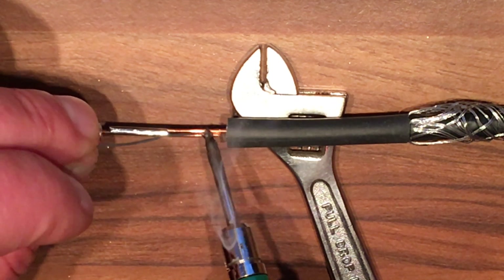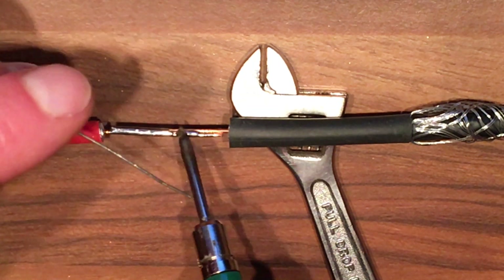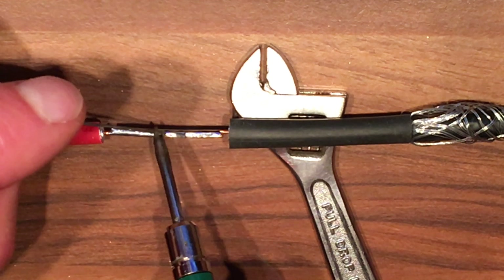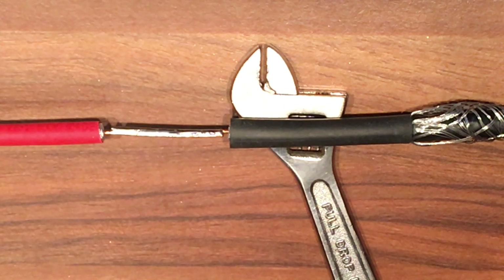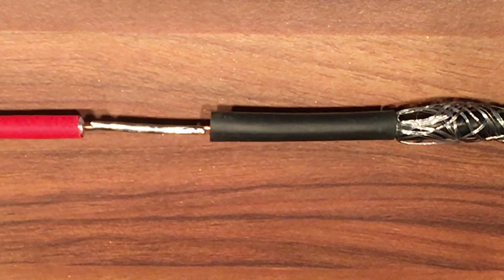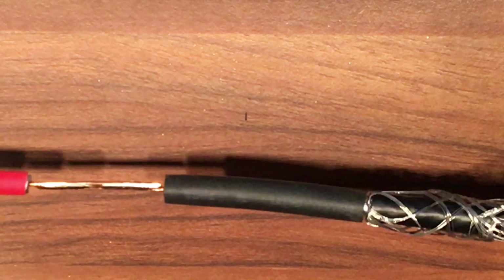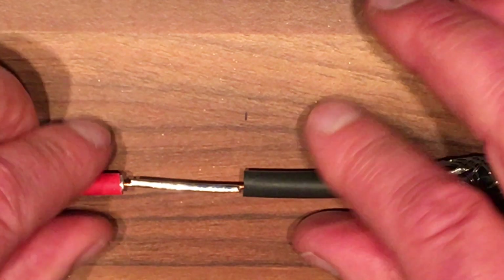And there we have it — we should be able to run the solder along and get a nice fix. It looks quite stable there. Again, wait for that to cool down. Now that's cooled down sufficiently, we've removed the little wrench and you can see that's a pretty good solder. Give it a tug — that's not going anywhere.